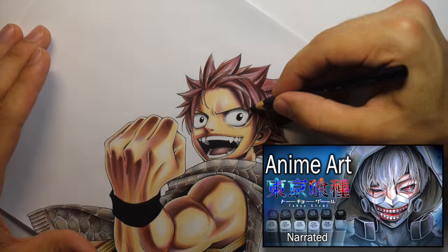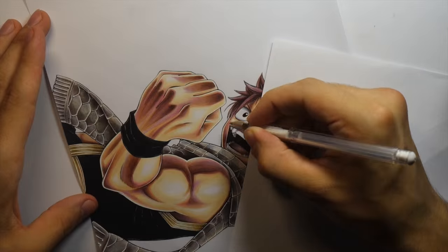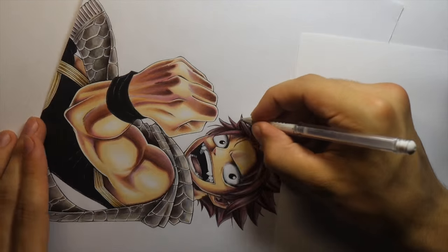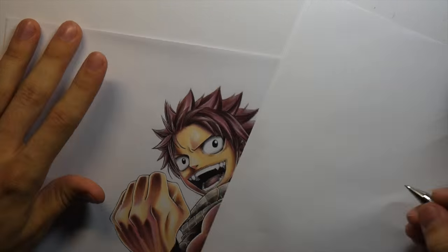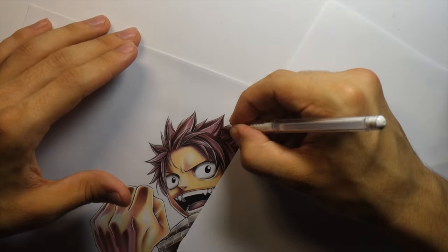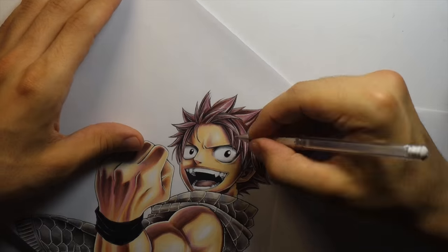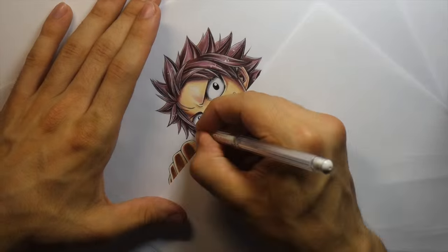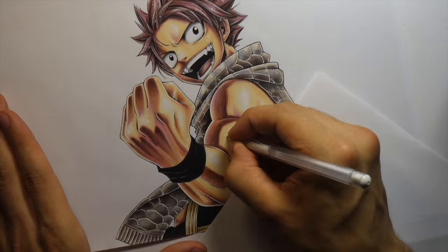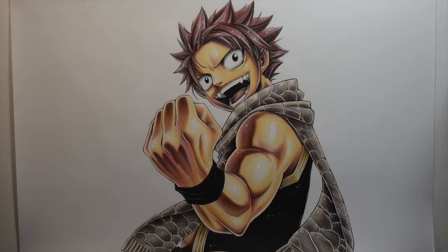It wasn't until I did my Tokyo Ghoul fan drawing that people started to actually take notice of my art. I've kind of stuck with fan art moving forward, but I definitely want to do more original stuff as well. I still really enjoy doing fan arts even if I haven't necessarily watched the anime or read the manga. Occasionally people will say 'what's the point of drawing this character when you could just print it off the internet' - but it just comes down to enjoyment. I have so much fun doing these drawings that it doesn't even matter.